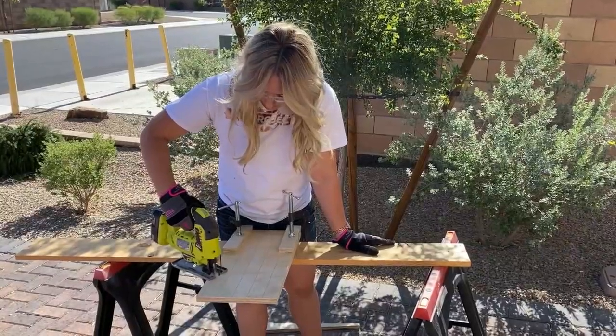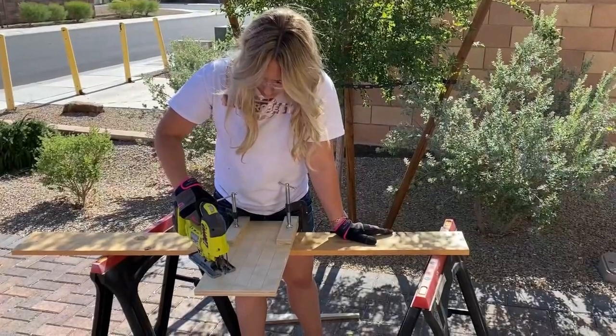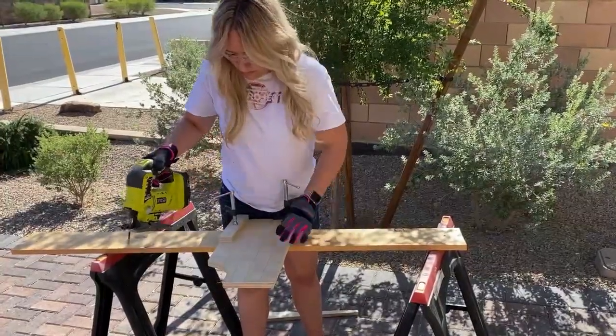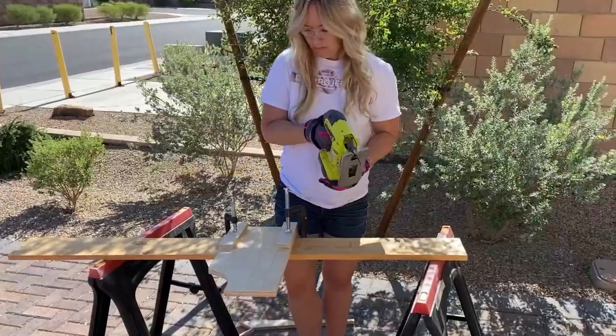And if you've never used a jigsaw before, don't be scared — it's really simple. Just do a couple of tests on other scrap first and you'll be good to go. Take it nice and flat and it makes a really, really nice cut. It's really fun to use.